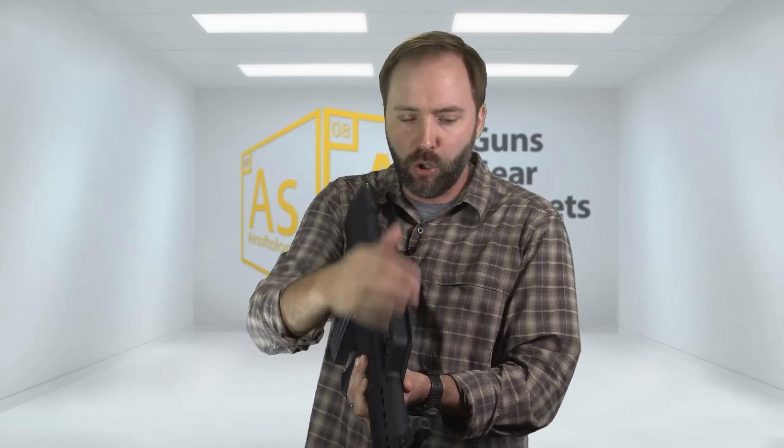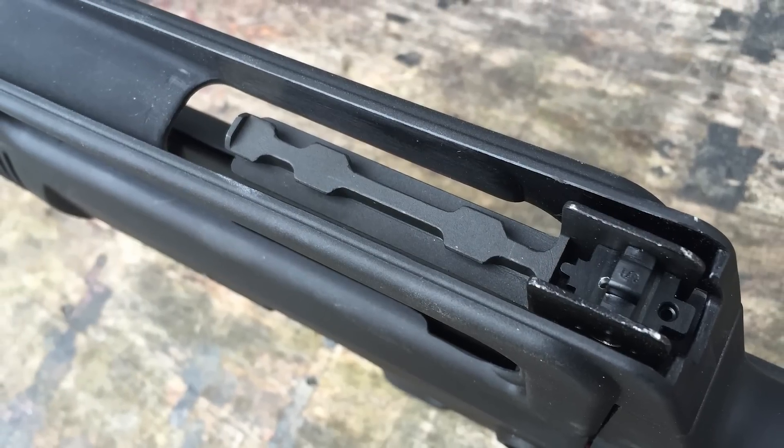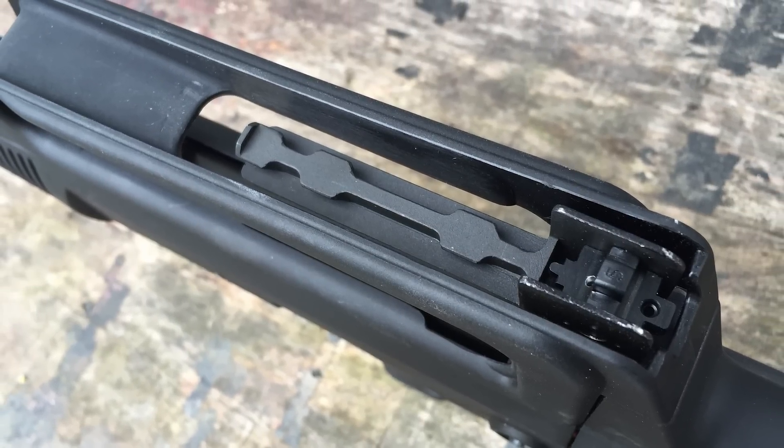One thing I did notice is that the sight picture is a bit of a challenge to get when you get down on this. No worries though — they give you a scope rail mount so you can mount real accessories right on here that fit the real Type 97.